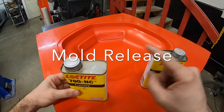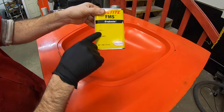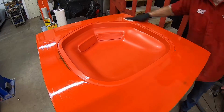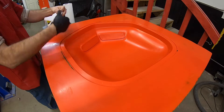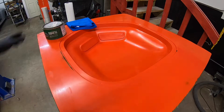Now we're going into our mold sealer and then our release agent. On this particular mold I'm using this Loctite FMS sealer — you pretty much just wipe it on and then wipe it back off while it's still damp, and it leaves a sealed coat so nothing can soak into the mold, especially when you're using resin directly on the mold. Then this is a Free Coat 700 NC, which is a release agent, and it just goes right over the top of that mold sealer.